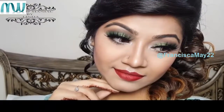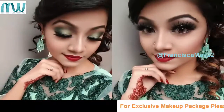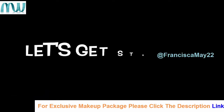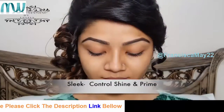If you are new to my channel then welcome, and I request you all to subscribe if you haven't yet. If you are an old subscriber, thank you for being with me. Let's get started — I'm gonna begin by priming my face with Sleek Control Shine and Prime primer.